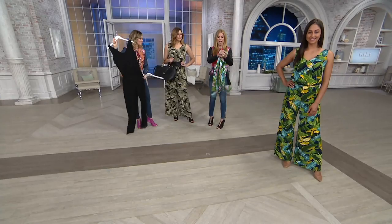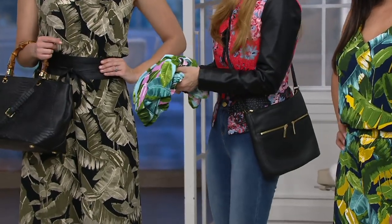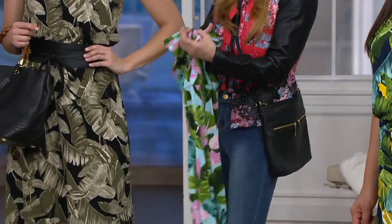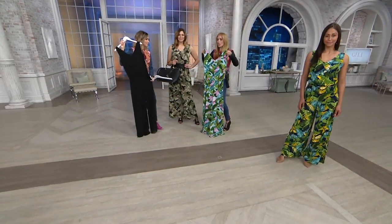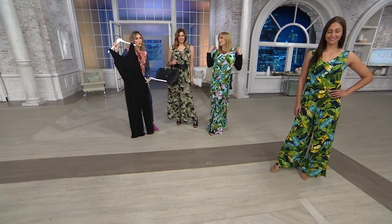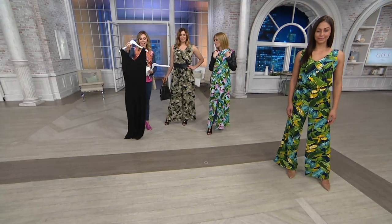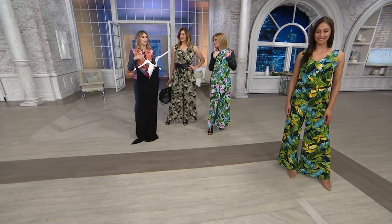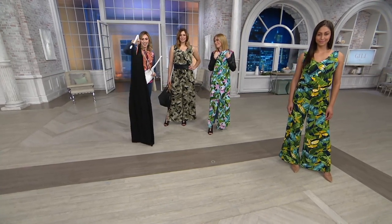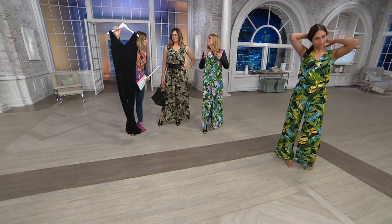It literally folds up and does not wrinkle. I've thrown this in my beach bag and gone beach to barbecue, and it looks exactly the same — you don't have to hang it in the shower to steam out. It's just so easy breezy. There are lingerie loops to hold your bra in, and it's so bra-friendly. I love that V-neckline — it's always so flattering, opens up the face, and it's kind of sexy in the back too because the V-neck is the same front and back.